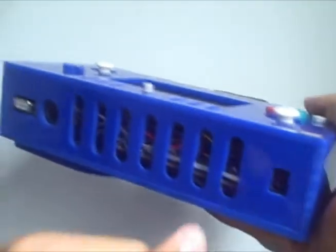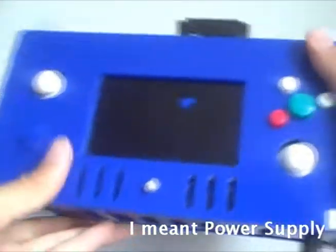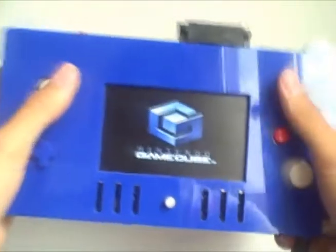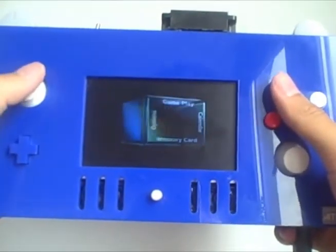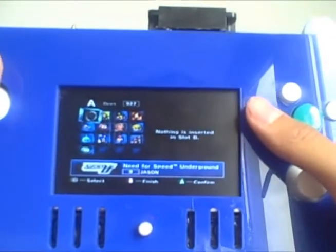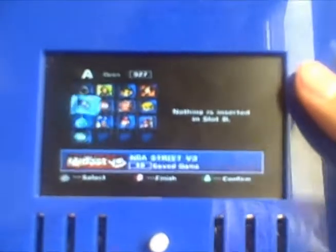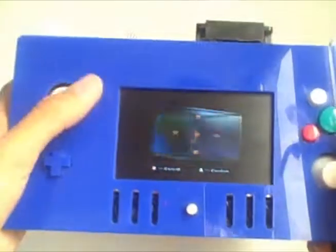Anyways, enough of me rambling on, I'm going to show you a quick demo. Unfortunately it does not have batteries, but it just runs off the normal GameCube adapter. Everything's working — I've got a 1,000 block memory card in this, which is quite nice. All my save files here, everything's working.